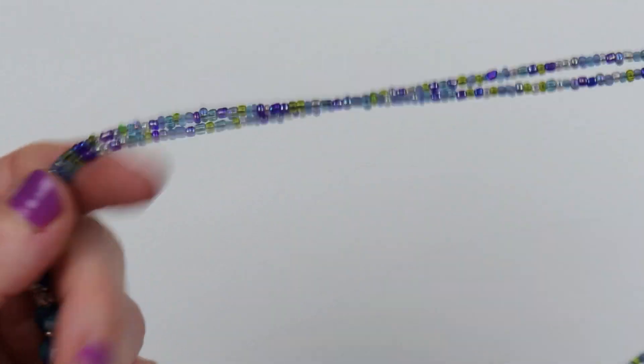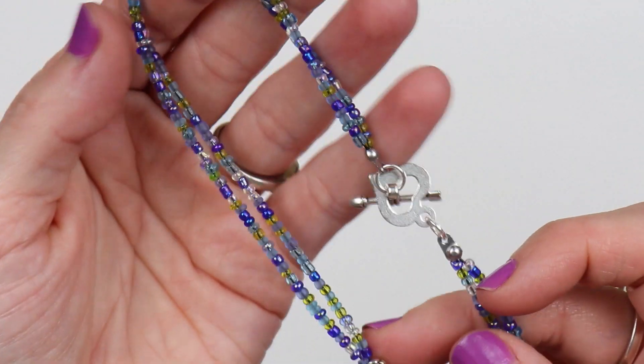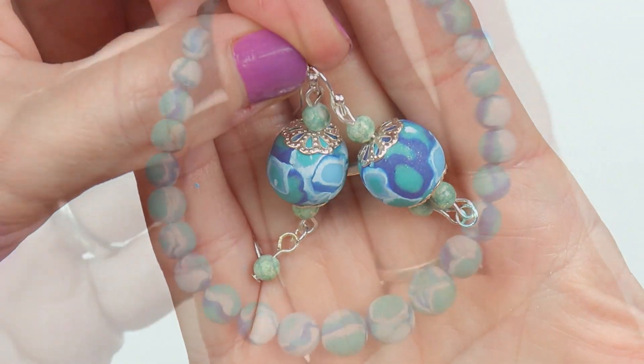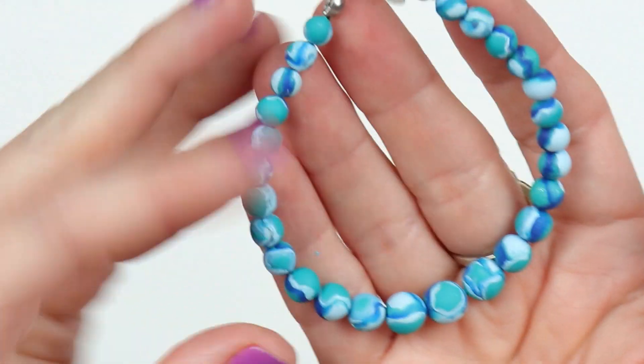I really like the way these all came out — I think they're very pretty. And they will be available in my Etsy shop if anybody is interested, along with all of my other pieces that I make. Thank you so much for watching. Bye!